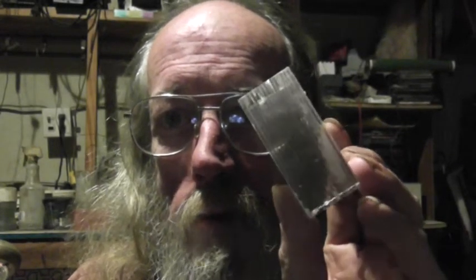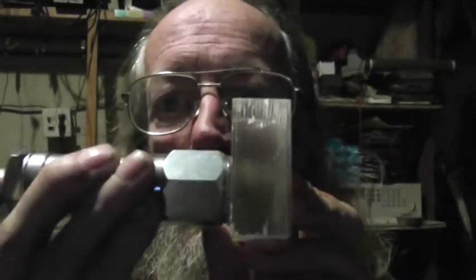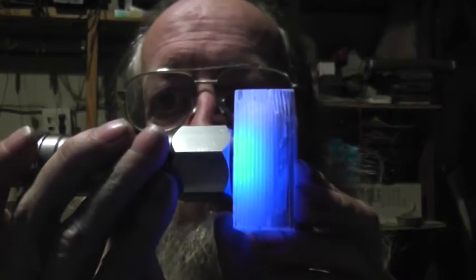It's completely clear. Just a little bit off axis, and you can see all those layers of phosphor. Let's hit it with a little UV and light the phosphor up.